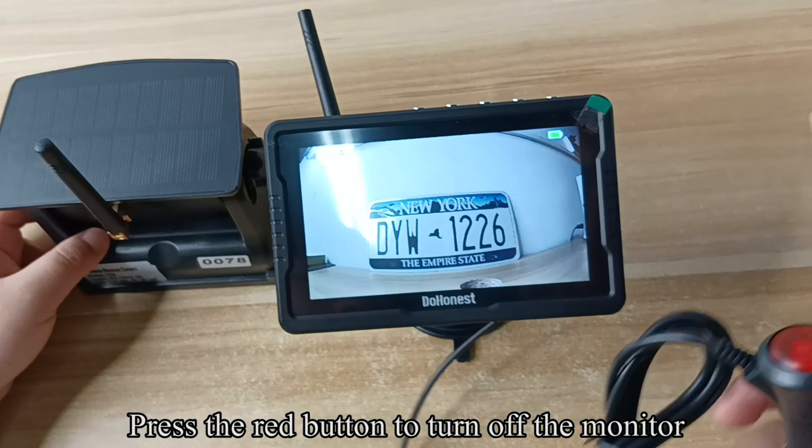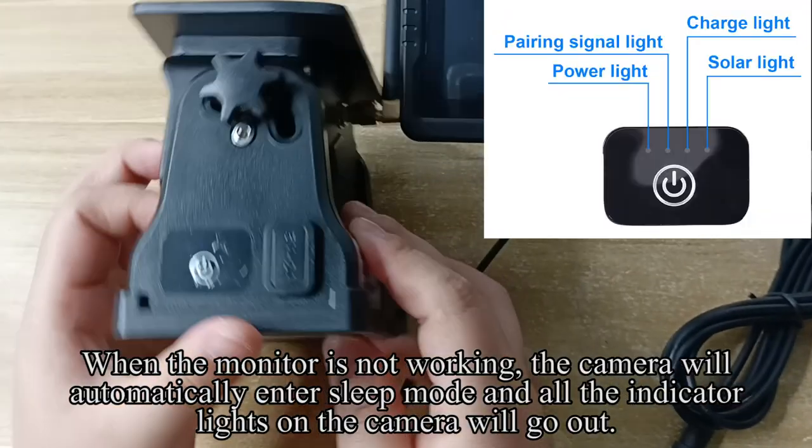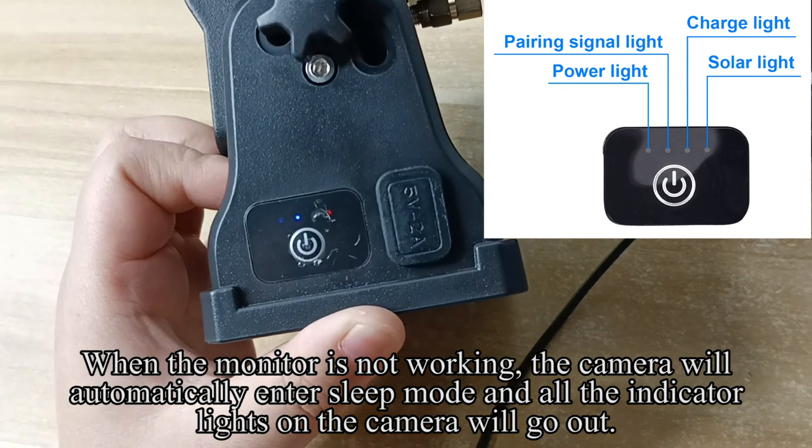Press the red button to turn off the monitor. When the monitor is not working, the camera will automatically enter sleep mode and all the indicator lights on the camera will go out.